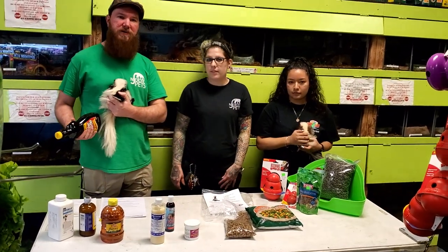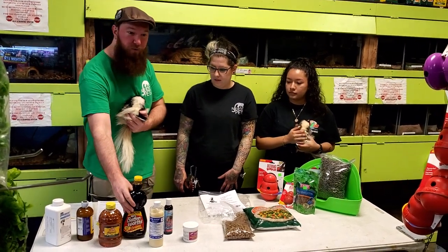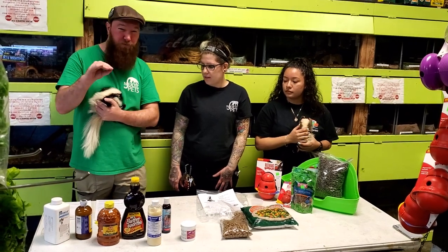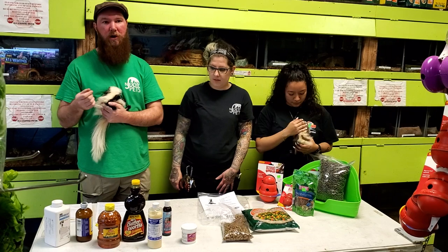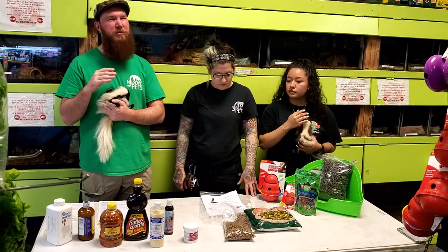For the first month when you're feeding your baby skunk, make sure you add a little bit of syrup or honey to their food. Their blood sugar can tend to dip a little bit low, so for that first month when you take them home, add a little extra sugar. You can cut this back after the first month because you don't want them to get obese, but that first month is critical.